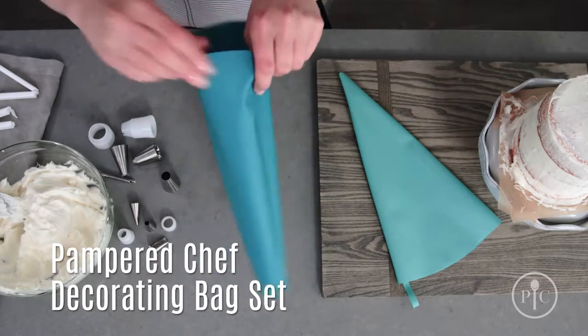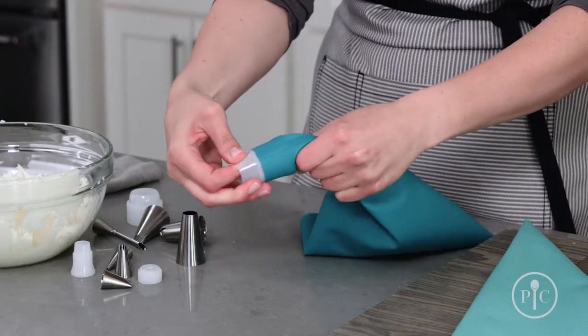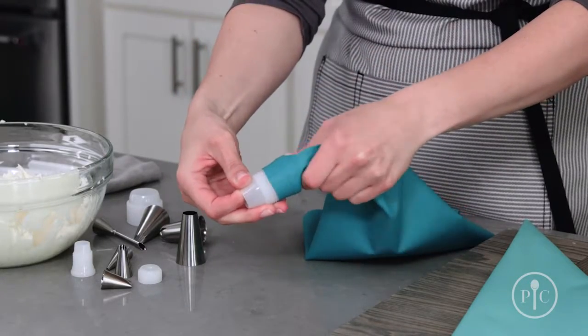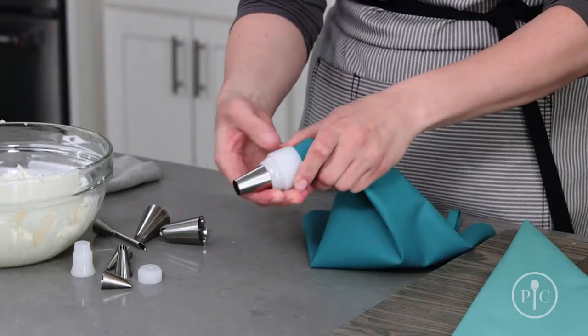Let's get started. Drop the coupler base into the pre-cut bag and push it halfway through the opening. Pick your decorating tip and put it on the base, then screw on the ring.